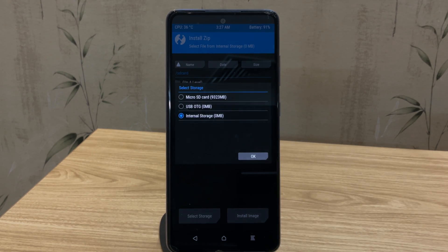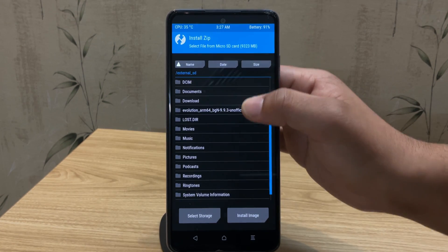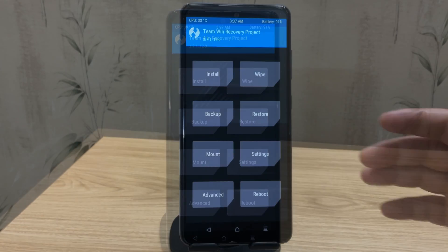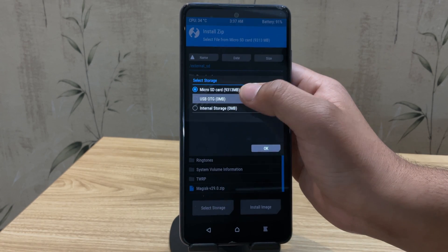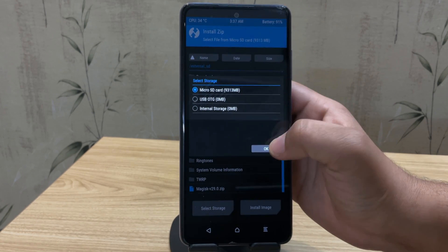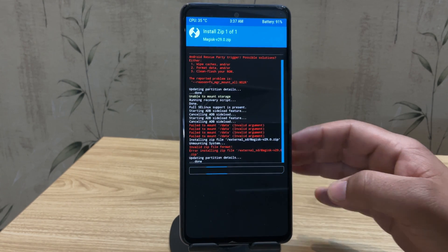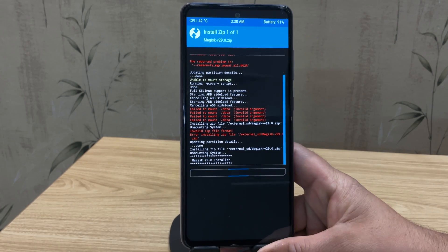That's why I've placed the Magisk zip file on my SD card — you can also use a USB pen drive with an OTG adapter if needed. Select the Magisk zip file and swipe to install. It'll take just a few seconds to flash Magisk on our Samsung device, so be patient and wait for it to finish.